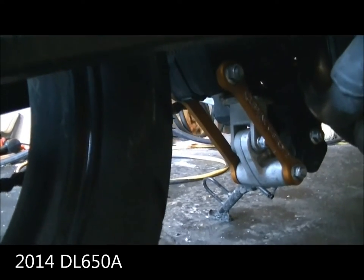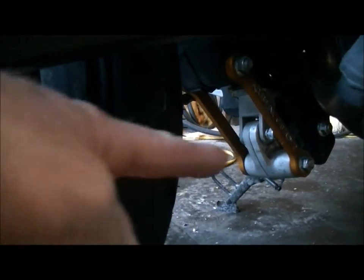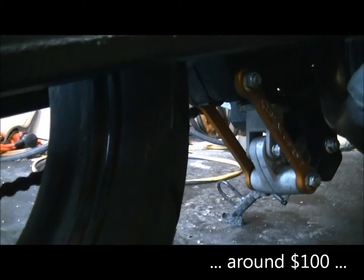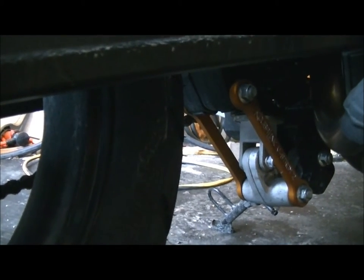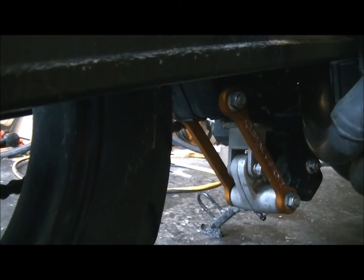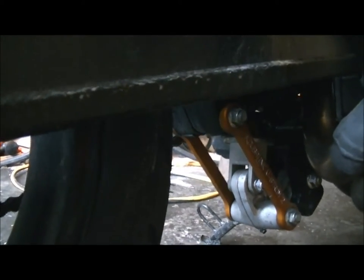Starting with the Kubel links, taking it down three quarters of an inch. Very easy to put in — just had to put a little jack with a little rubber thing on there, take a little pressure off. Just amazingly easy, like 10 minutes. Torqued and Loctited. Very nice finish on those Kubel links. That brought her down three quarters on the back.